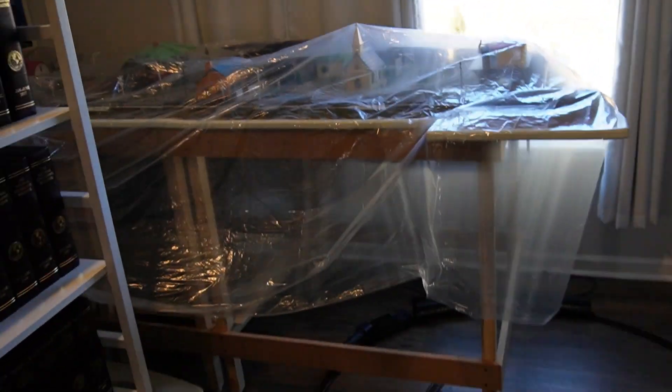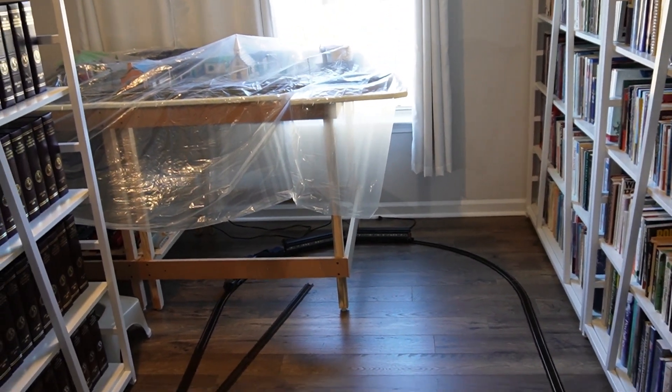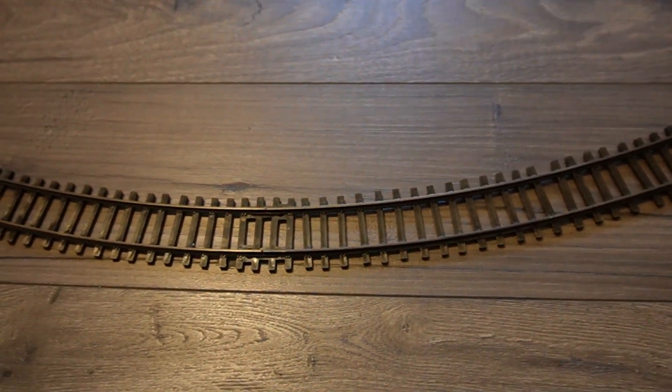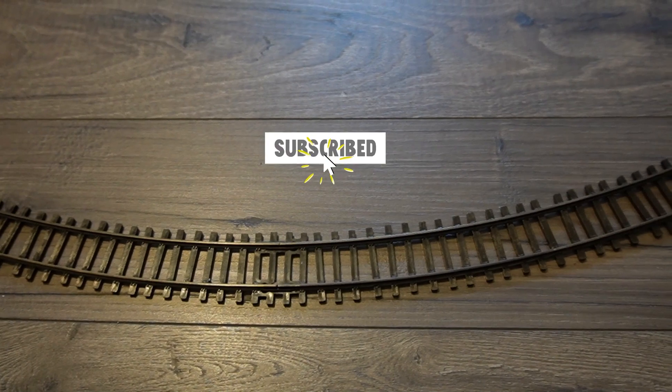Fortunately, the American Models B&O Steam Set comes with track. It's really nice track — it has irregular ties, and it clicks together so it won't come apart on the floor.